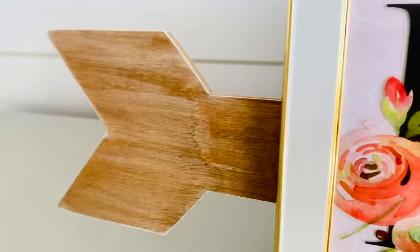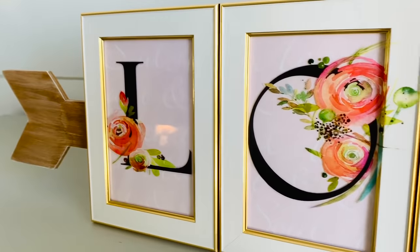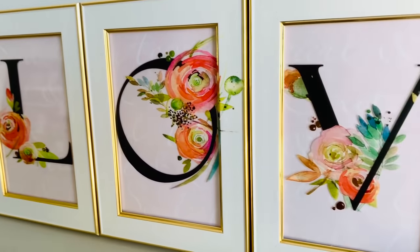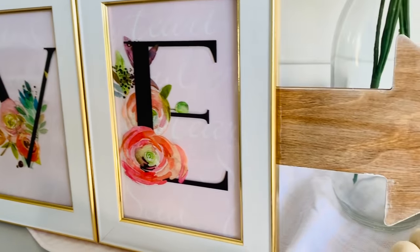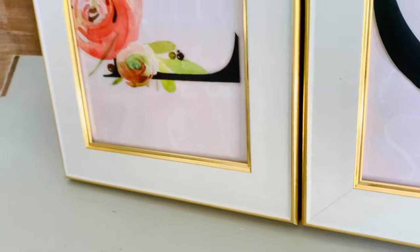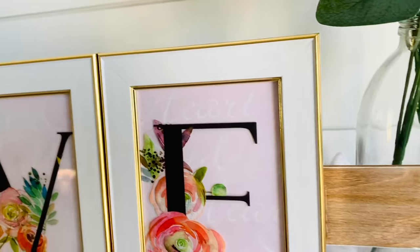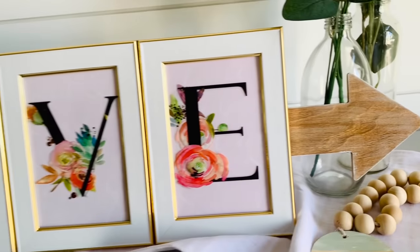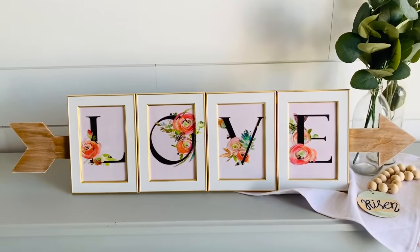Here it is all finished and I am absolutely in love with this. This would be perfect for Valentine's Day but I think love is good any time of the year. Not having to paint the frames was awesome and it's super versatile — you can hang it or stand it. It was probably the easiest of all of these DIYs but I think it's one of the cutest. Even if pink isn't in your color scheme, you can find a decal and some frames, embellish it, and make something beautiful. In this case it costs a total of six dollars.